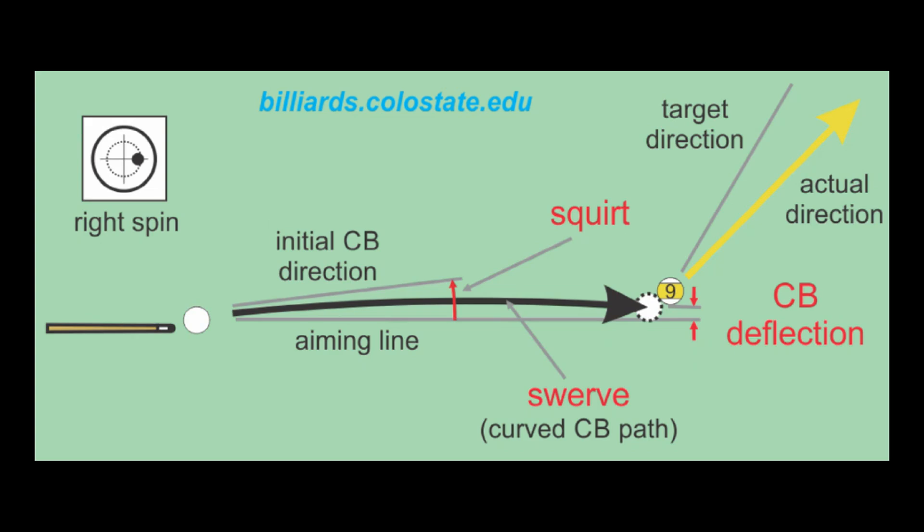Anytime you use side spin, the cue ball does not go straight. For example, when you hit the right side of the cue ball to impart right side spin, the cue ball squirts to the left and swerves back to the right some. The amount of squirt depends on the amount of side spin and the shaft properties, and the amount of swerve depends on the amount and type of spin, shot speed and distance, and ball and cloth conditions.